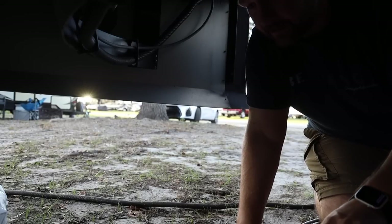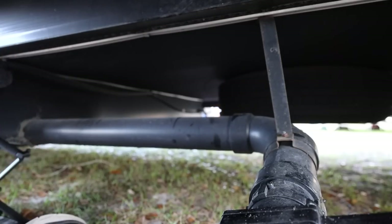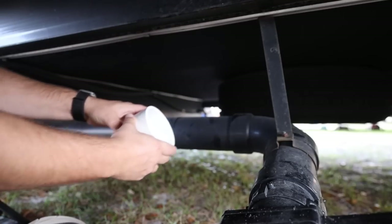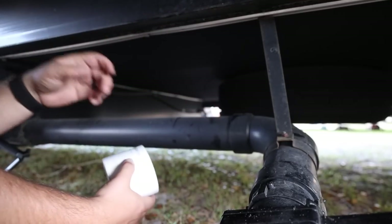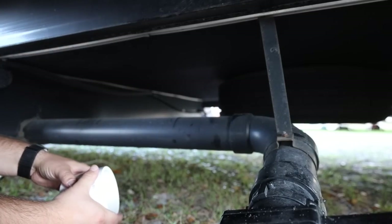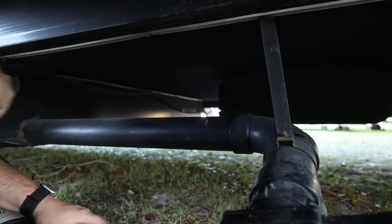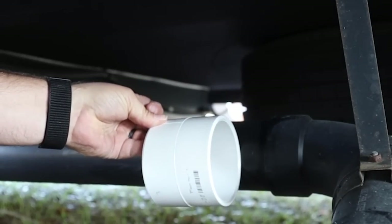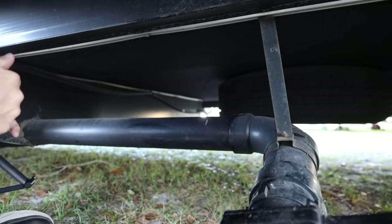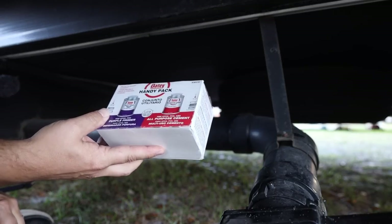If there's one thing I dislike doing, it's crawling under the slide. I've got to figure out where I'm going to cut this thing. I've got my coupler, and I want to get as close to this as I can because I don't want it to be flexing in the center. I figured over here close to this support would probably be best — about right there is where I should cut. That'll bring it to the middle and still have some exposed for me to make sure it's good and sealed. To seal it, I have good old primer and cement for PVC.